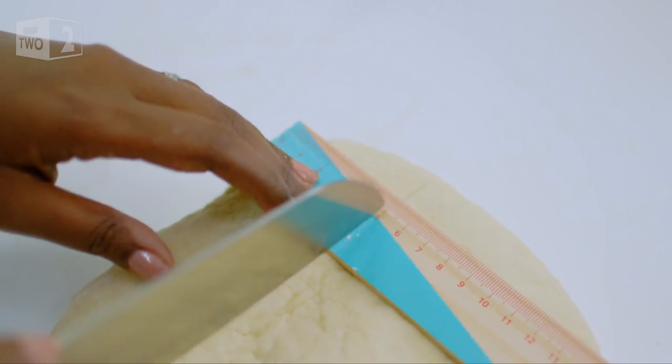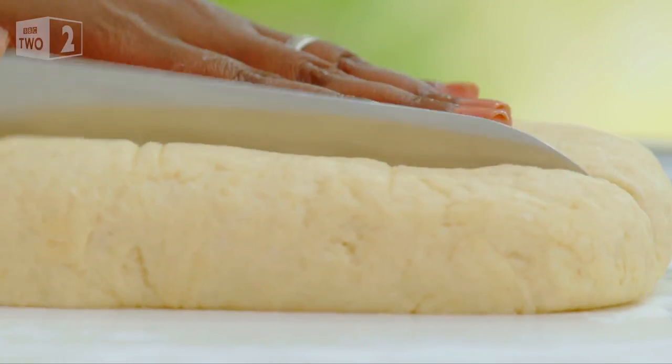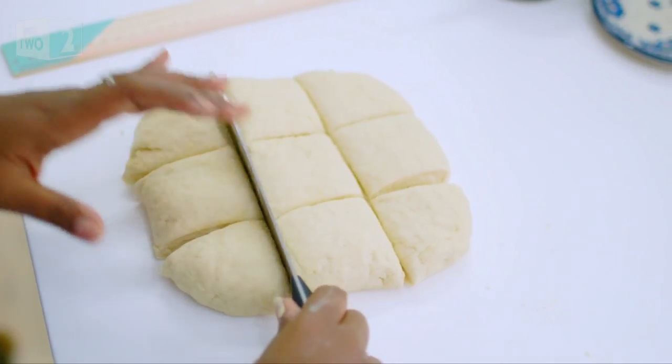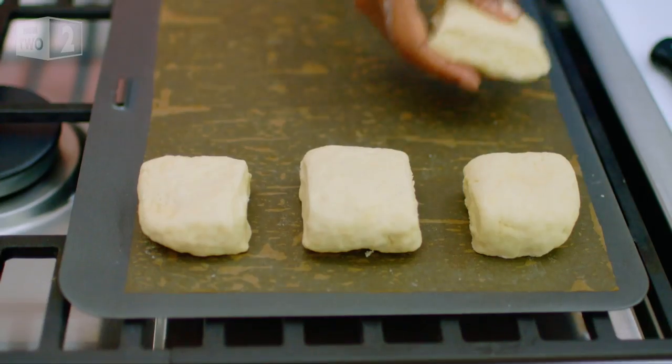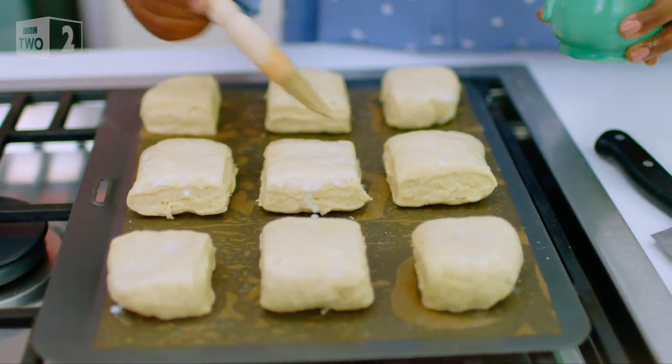Oh wow, look at that. There is nothing wrong with being a cooking nerd. And these aren't your dainty scones — these are going to be big ones. A brush of milk and they're ready for the oven.